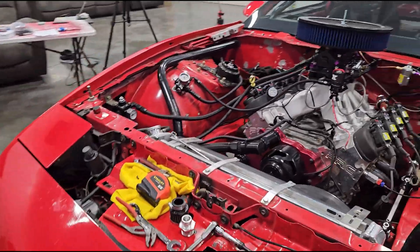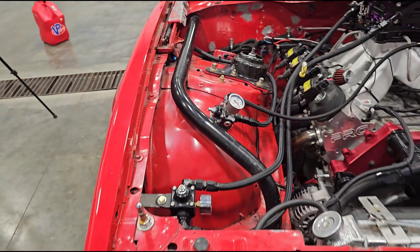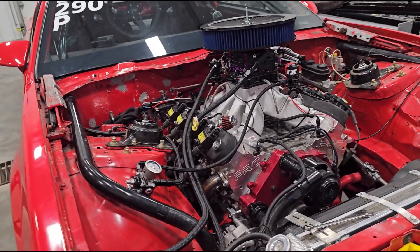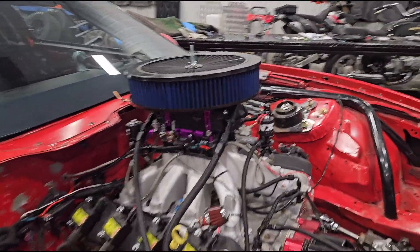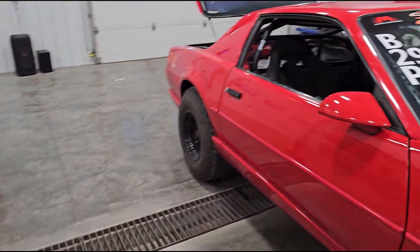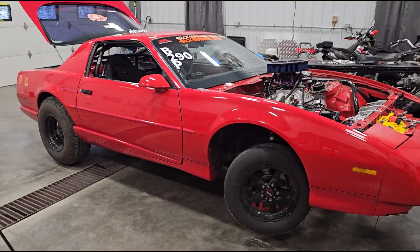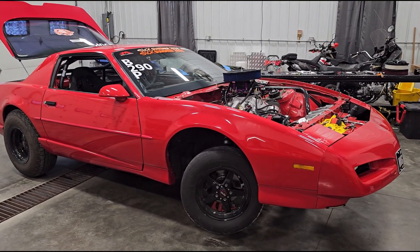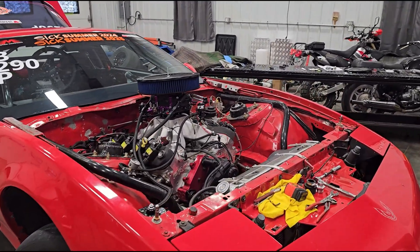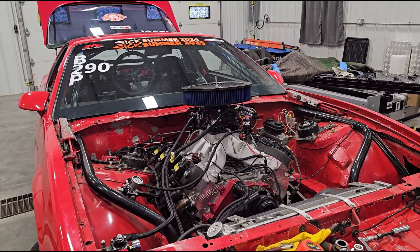Techline is saying that their regulator — the one recommended for my nitrous kit — is super fast acting. Well, it kind of is. I could see where they were saying that, because as soon as I tapped that micro switch, it jumped right back down to 9 PSI where I had it set. That might be an accurate statement from them. I'm not trying to question the manufacturer here — I just want to make sure I'm not doing something wrong with this kit. I've never used nitrous before.